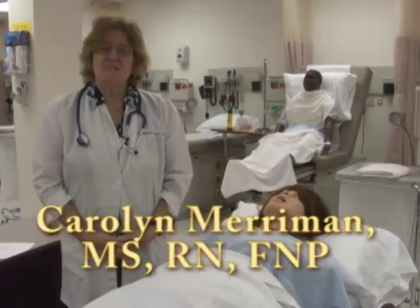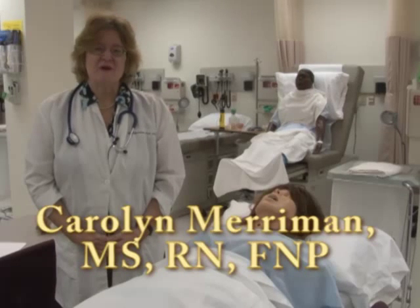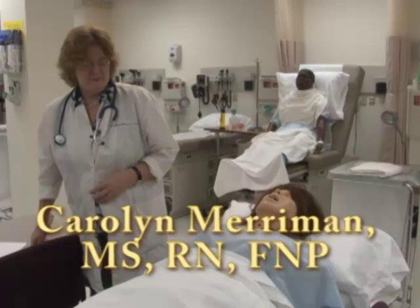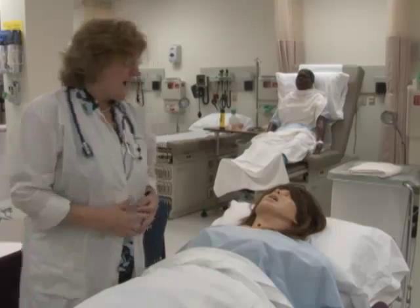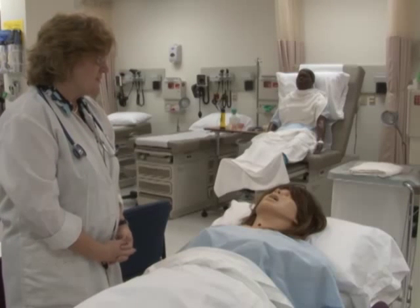Today we're going to talk about the abdominal lab and what's involved in an abdominal exam. My name is Carolyn Merriman and I'm going to be your nurse today. I need to do an abdominal exam.